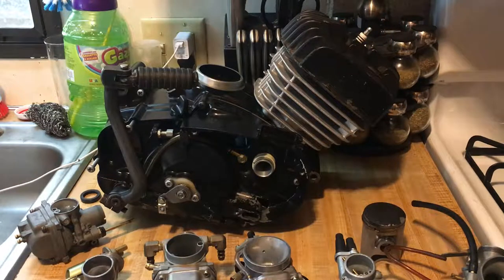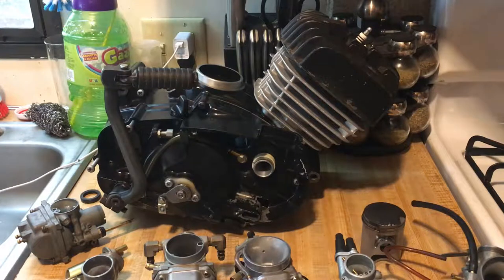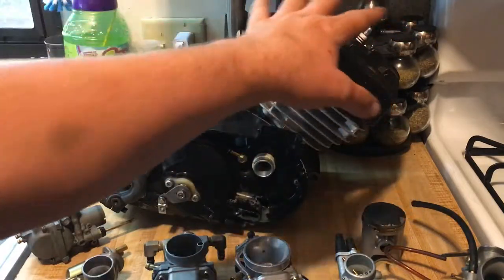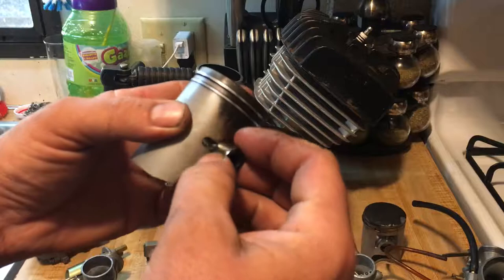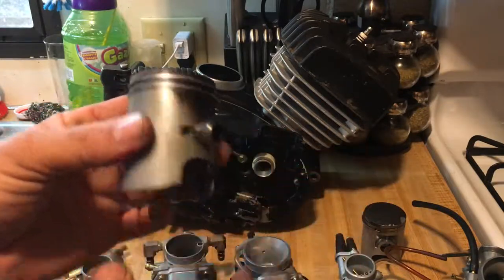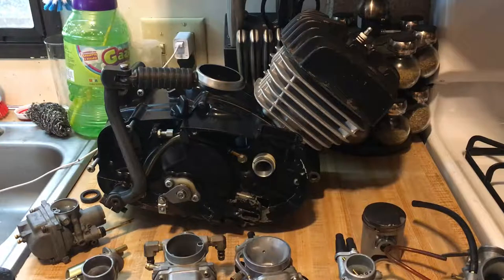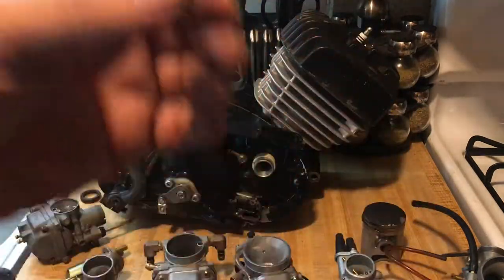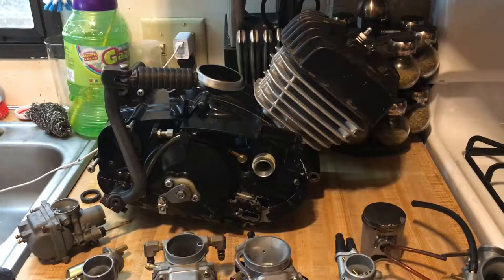We could play with the head and shave it for even more compression, but we don't want to go too far. The wrist pin on the KE100s is thicker, bigger, and stronger than on the Trail Boss 100s, which had small wrist pins prone to detonation. We'll be running high octane fuel. High compression equals high heat, so we have to dial in the ignition, spark plug heat range, and air-fuel mixture to keep the engine from overheating.